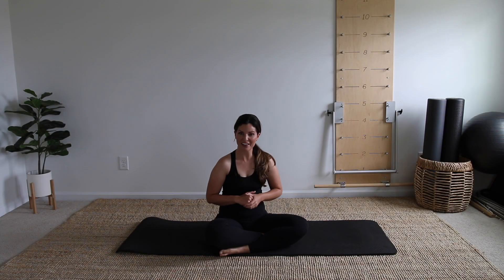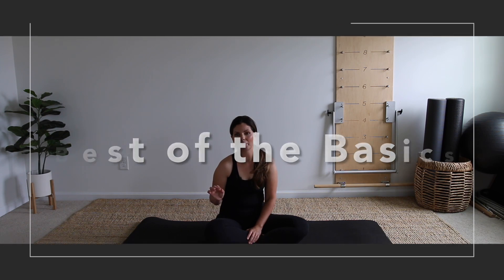Welcome back to your mat and your beginner Pilates series Strong Foundation. Today's workout is all the best of the basics. You're going to leave your mat feeling stronger and like you've got more room and space to take on everything that's coming your way today. So let's go ahead and get started.